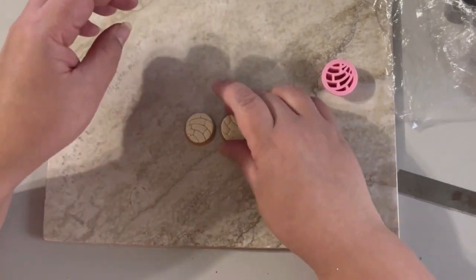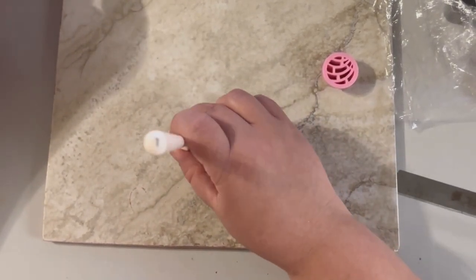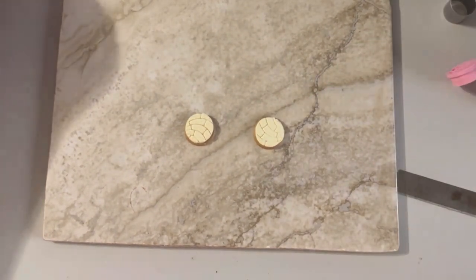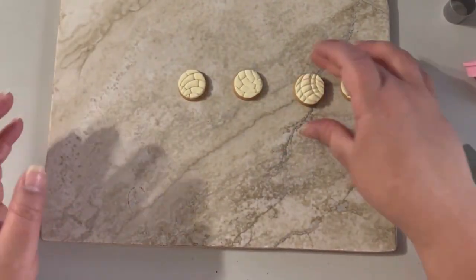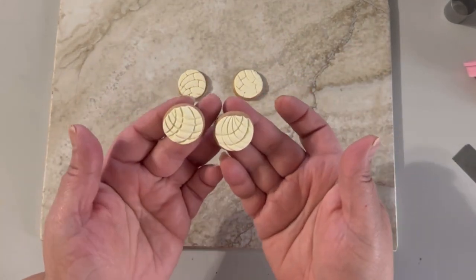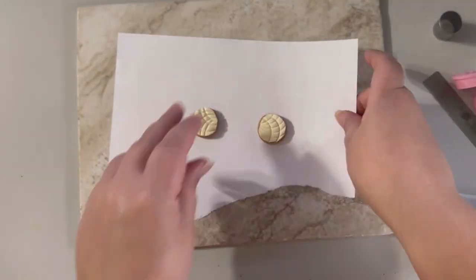With that little brush, make the texture. And that's it — you have here the two options of the concha earrings. They are beautiful! Please let me know in the comments which one is your favorite — with the special cutter or the regular cutter. I'm gonna put these in the oven.